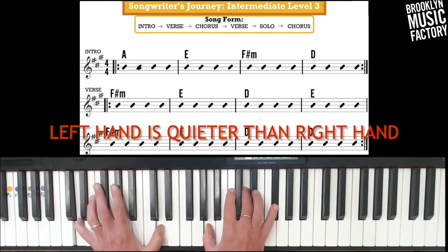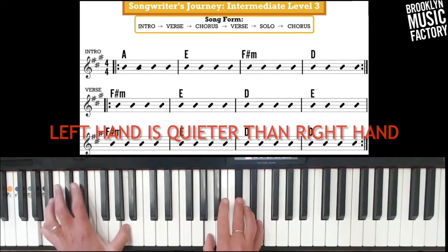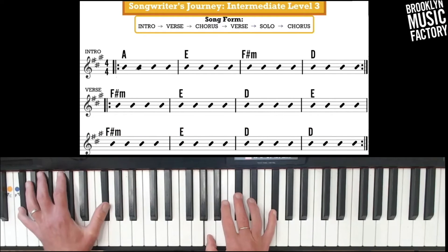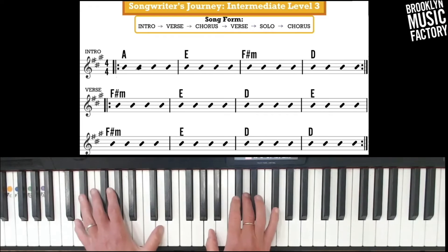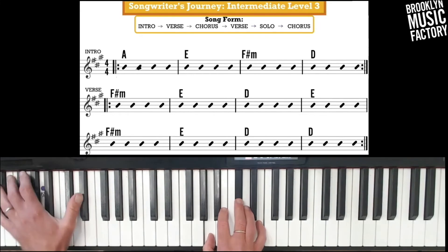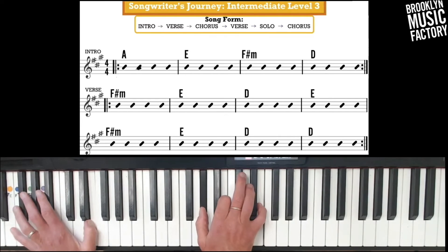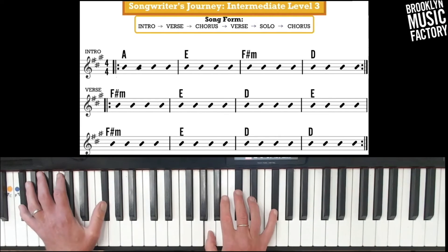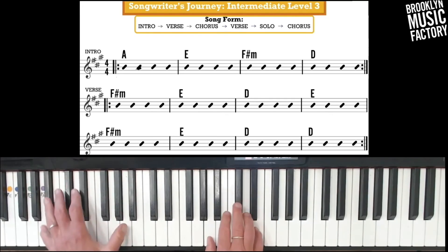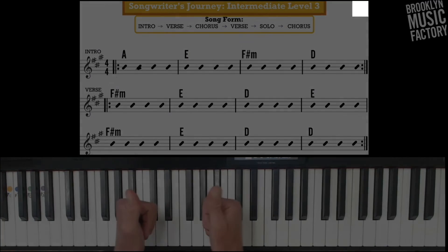Let's do that a couple more times, make sure we got it. Three, two, one, two, three. One more time. Beautiful.